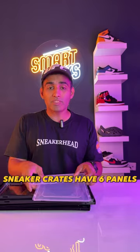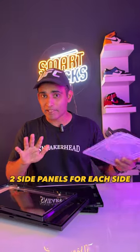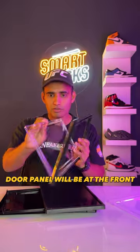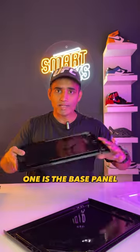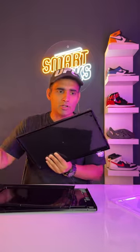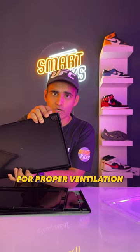So you have your crates. It comes with these six panels. These are the side panels — we will keep them in front of the layout. And these are the four panels. So this is going to be the door, and this is going to be at the front. One is the base panel, this is going to be the top, and this is going to be the back — because here is an air chamber, through which ventilation will be assured.